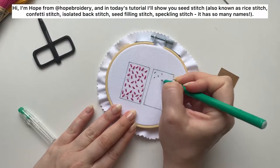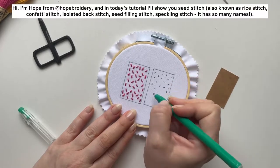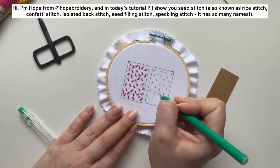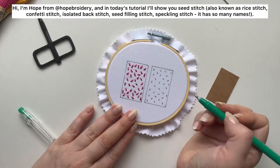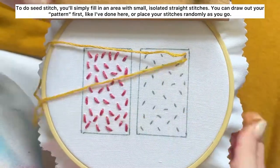Hi, I'm Hope from at Hope Reitery, and in today's tutorial I'll show you seed stitch, also known as rice stitch, confetti stitch, isolated back stitch, seed filling stitch, and speckling stitch. It really has so many names.